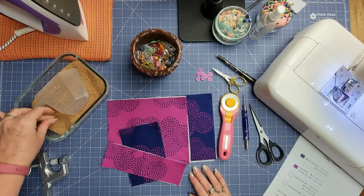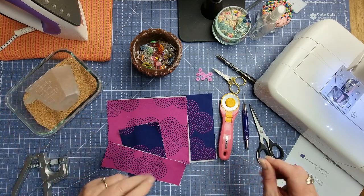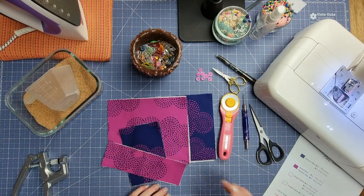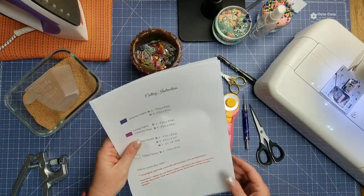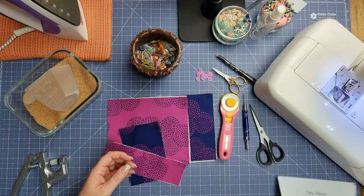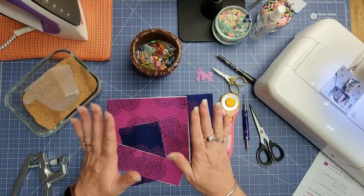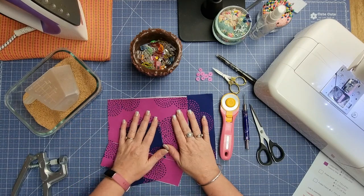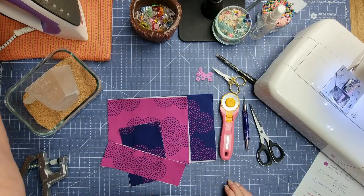To fill your pin cushion you're going to need either some polyfill or some crushed walnuts. Crushed walnuts is what I like to use so I don't get any problems with rice or anything like that. I've created a cutting instructions PDF for you — you'll find the link down below. That will have all the measurements, sizes, and everything you need for this project.